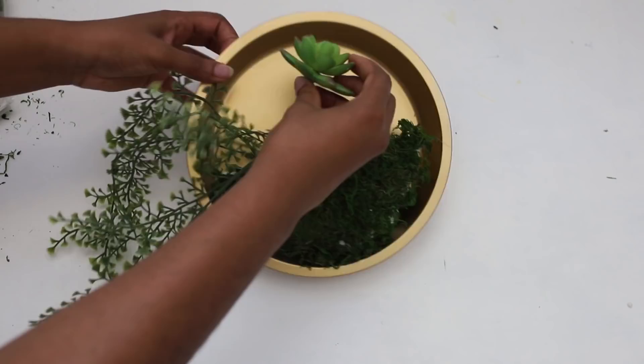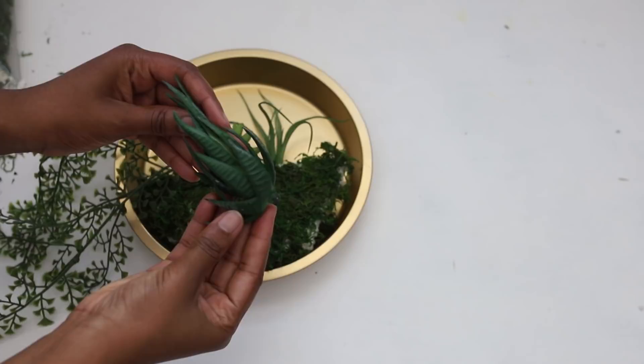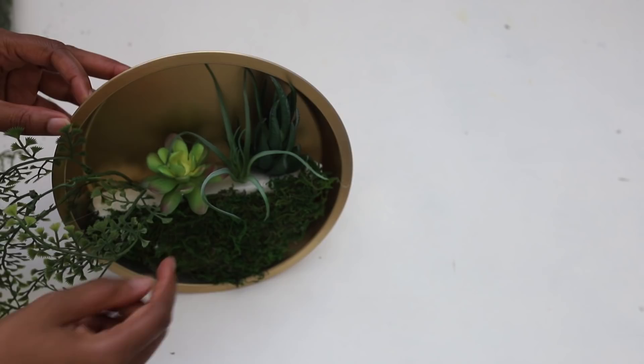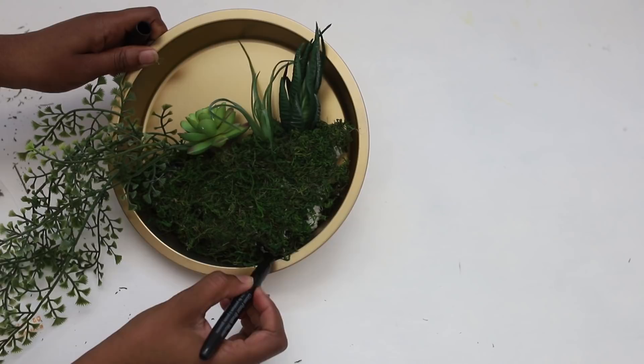Then you're going to want to take your succulents and insert them into the top of your foam. I'm not using any particular pattern — I'm just randomly inserting all the succulents that I have. You're also going to want to insert your hanging plant; I think it kind of provides some dimension. Where there were some white bits I missed with the floral moss, I'm just using a paintbrush to fill in the white gaps.